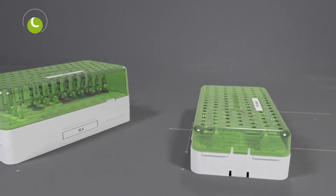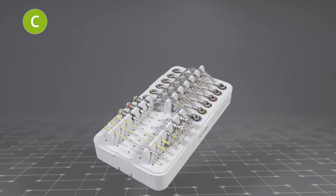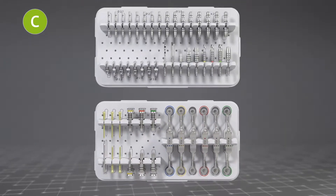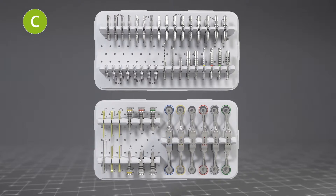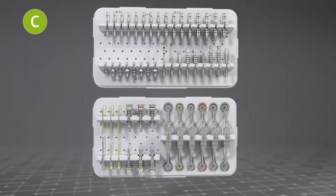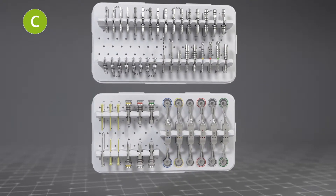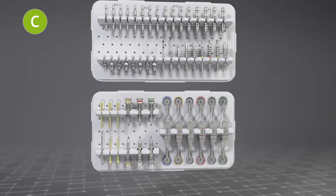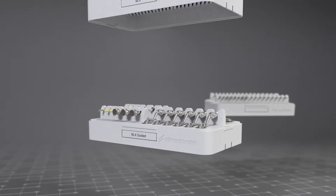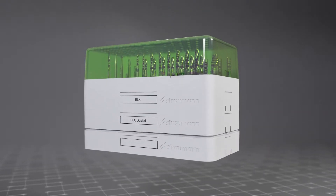C modules are for additional instruments. The guided surgery C module provides space for handles and pins for guided surgery. The C module spare tools provides space for additional tools such as position indicators for visualizing the implant shoulder and alignment pins for pro-arch cases. Additional cutting tools with a dental coupling can also be stored. The C modules can be autoclaved individually or stacked under the B module.